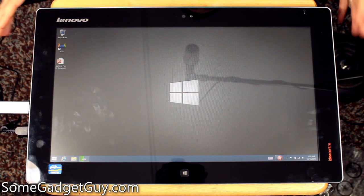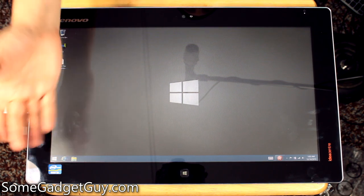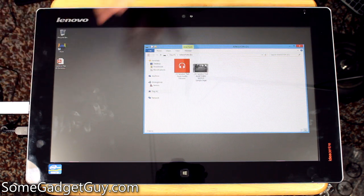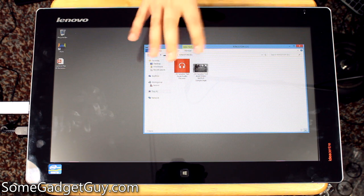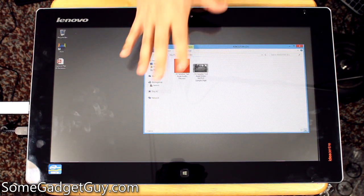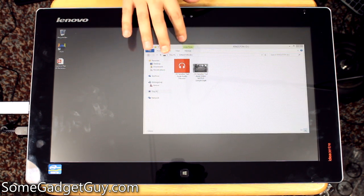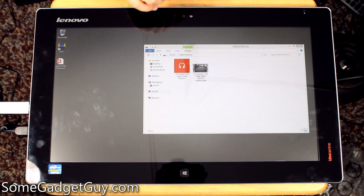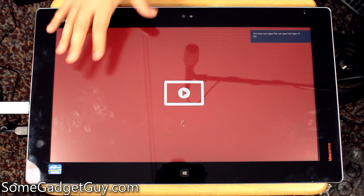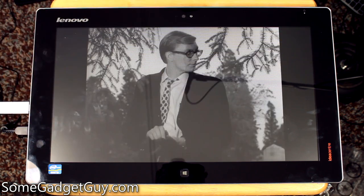There's one other thing I wanted to show because I was impressed with the performance. If you watch my speaker review of the Flex 20, you've already seen me play this video file. For my speaker review test, I use a clip of the film Night of the Living Dead — I pulled this clip off of Archive.org, where they've got a 17 gigabyte file which is a Blu-ray rip of Night of the Living Dead. It's totally free, totally legal, public domain. I'm really impressed that the Flex 20, with the Core i3, is able to play this as smoothly as it does.